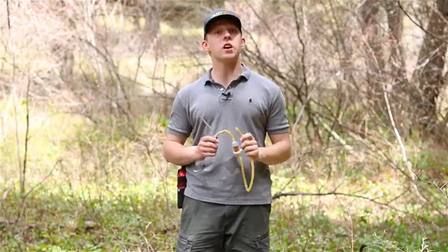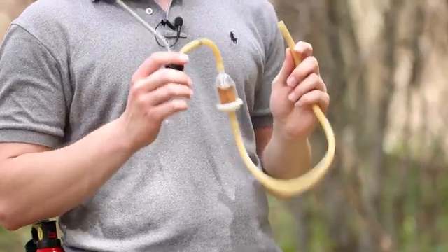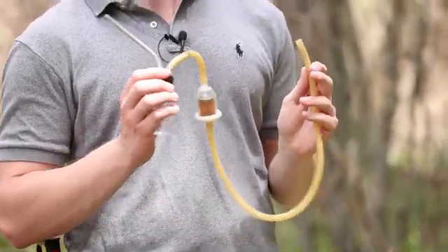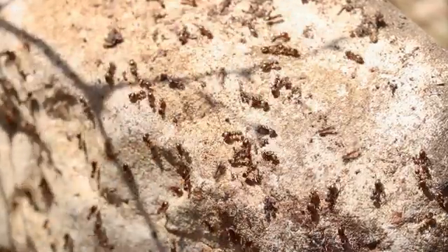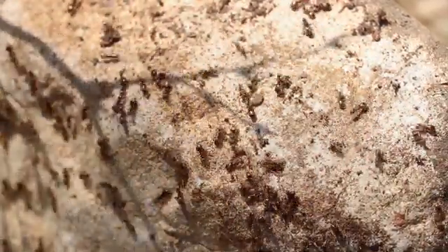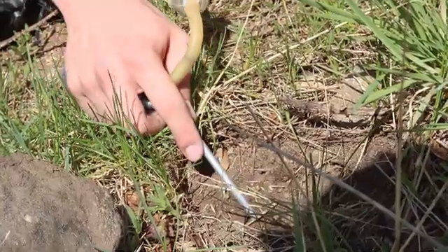Hello Curious Minds, I'm Miles Maxer and welcome back to the Ant Network. Today I'm going to show you how to fully assemble and use an insect aspirator. Aspirators are also known as pooters and they're used by entomologists to collect insects in the field. Using an aspirator can help ensure that the ants don't get damaged in the collection process, and it also helps us collect many ants and their brood in a short amount of time.